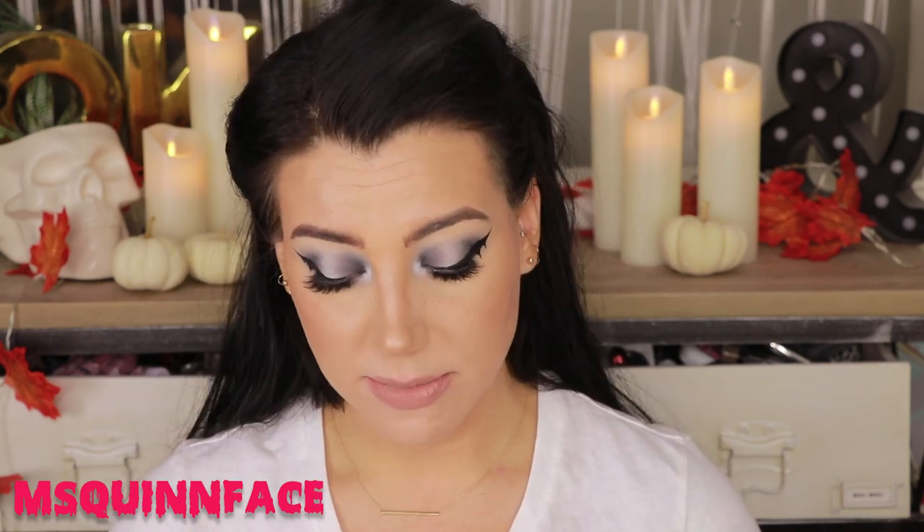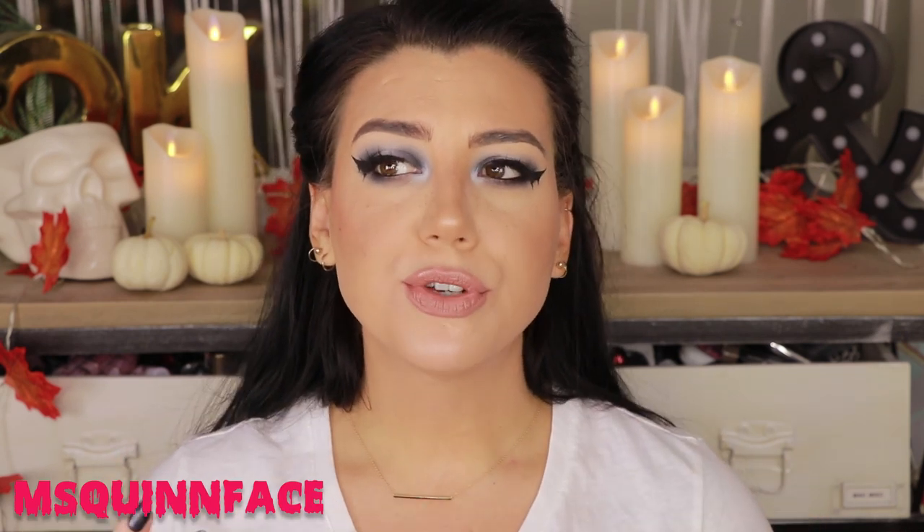They're here now and I'm going to swatch all six of them today, and I am also going to do a little review of the lipstick formula at the end of this video, because as far as I can remember I have never used the Colourpop bullet lipsticks before, so I want to give you guys my thoughts on what the formula is like. I think I may have tried one metallic one with the Disney Villains collection but I don't really remember it.